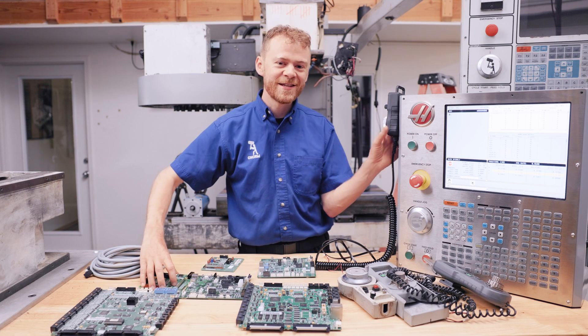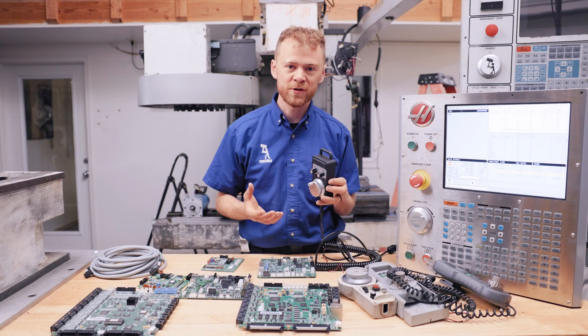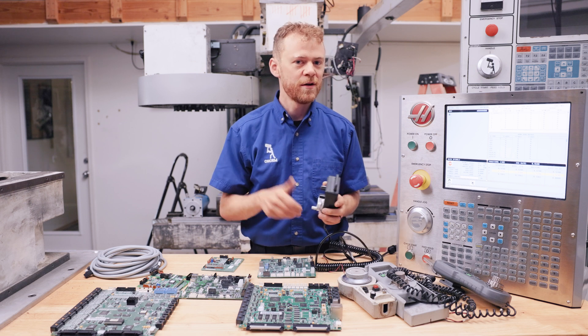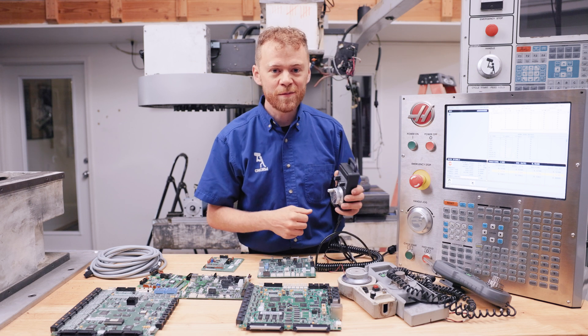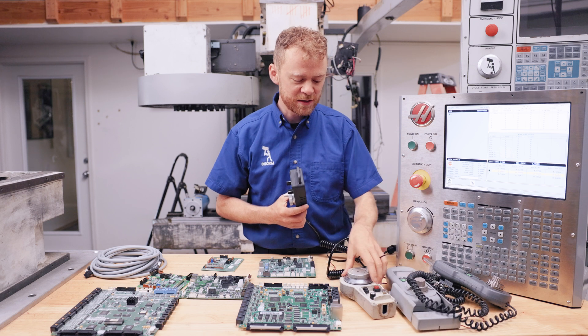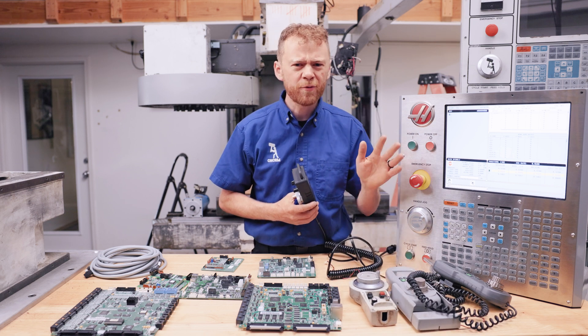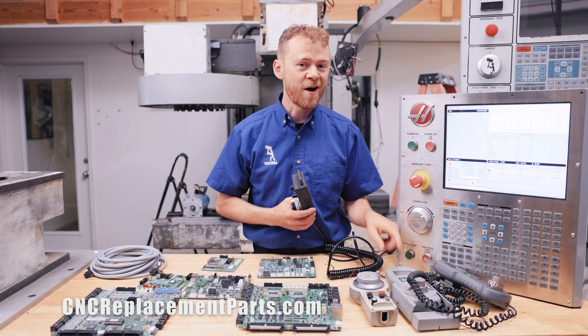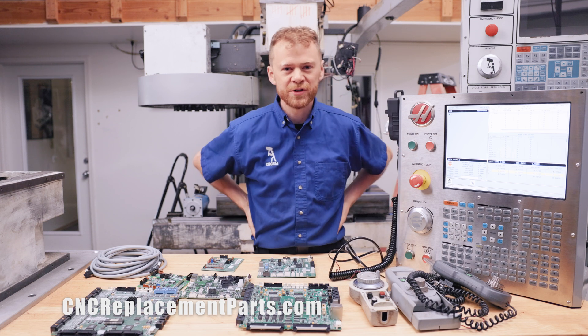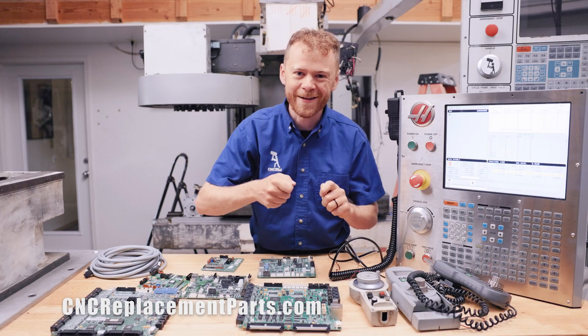So that's the overview. I've tested this on every version of software, machine, mills and lathes. Can't say yet about NGC, so email us about that. But if you want to be able to quickly and easily handle jog your machine without buying an expensive new handle jog or upgrading your whole machine, give us a call. We can help you get a handle jog working on your machine so you can get back to handle jogging.